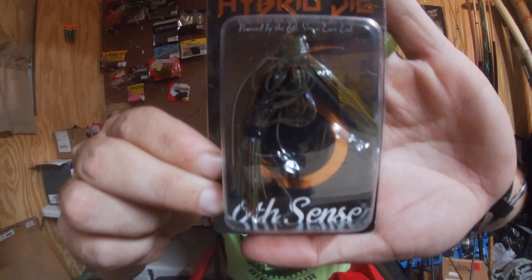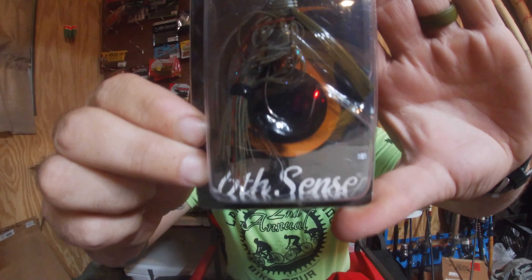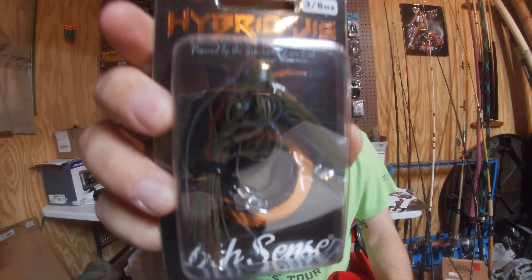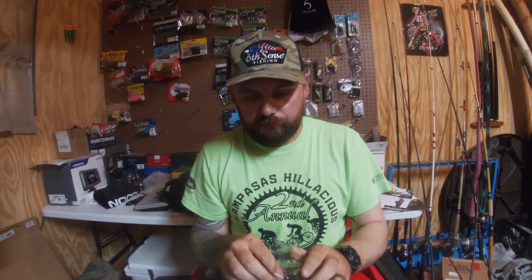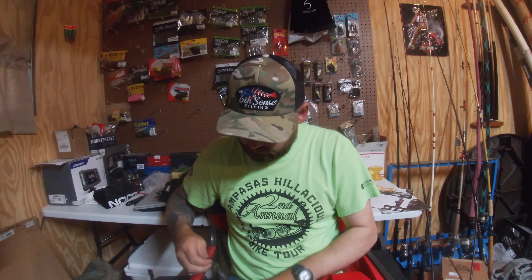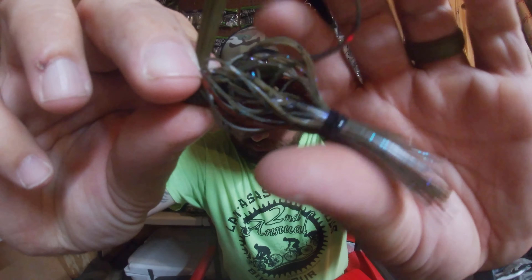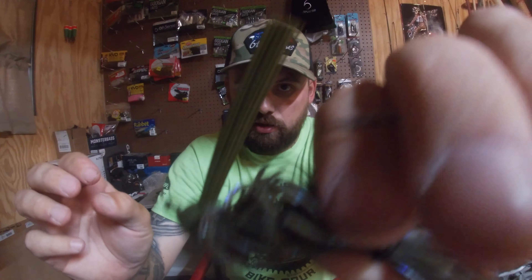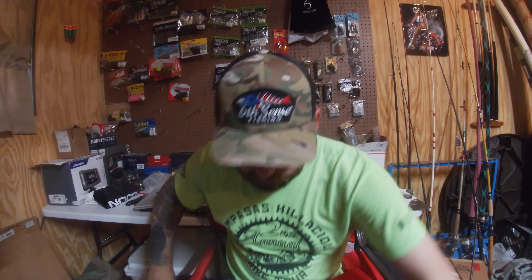On to some more baits. We got the Sixth Sense Divine Hybrid Jig in Jungle Craw — three-eighths ounce. It's got a little bit of blue flake to it, some red, a green head, a nice weed guard, and a stout hook.